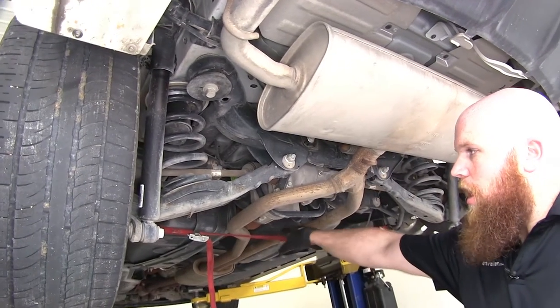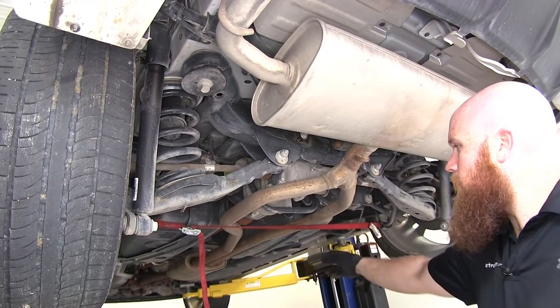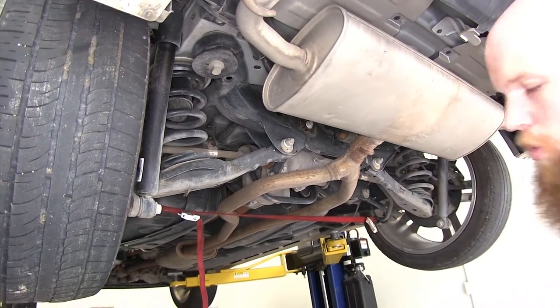Before I started the install, I placed a strap across right here. What I put that there for is when I let this exhaust down, that's going to help to support it so it doesn't damage it at any of the flanges up towards the front.